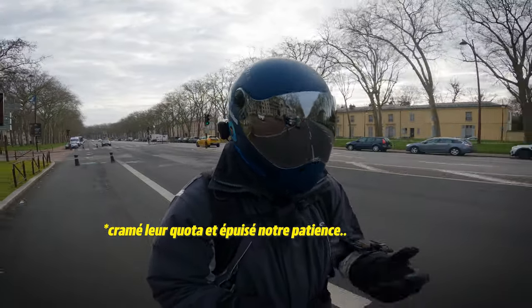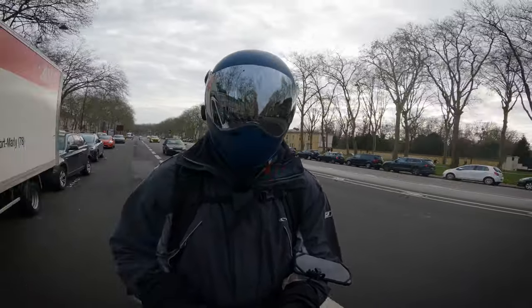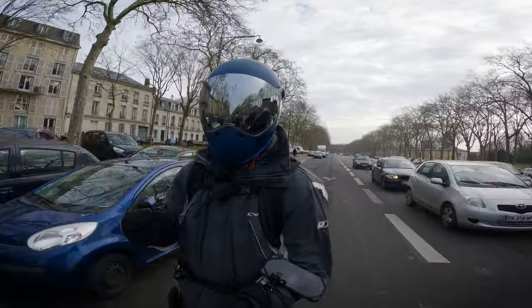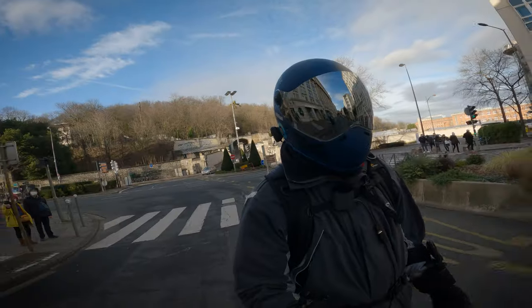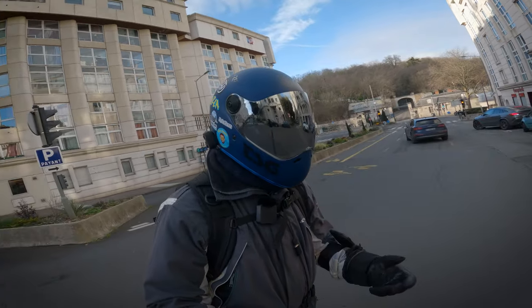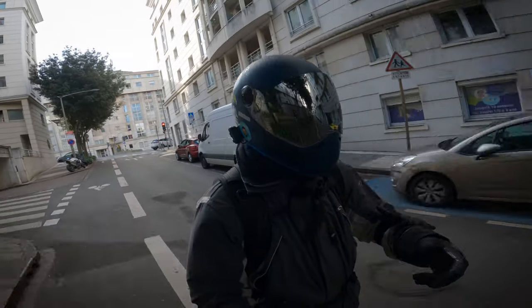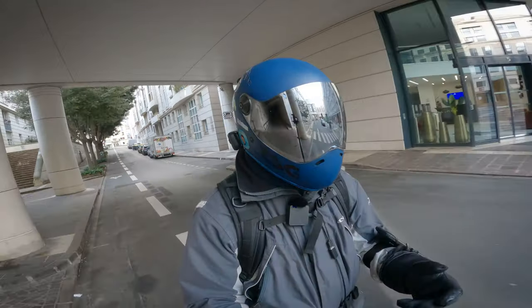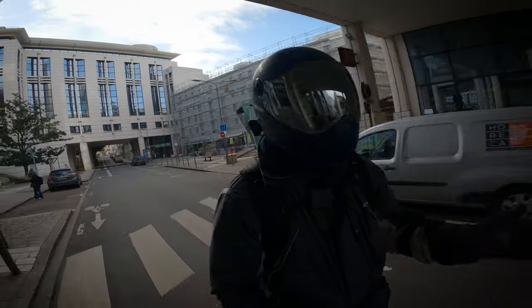Il faut le savoir quand on achète une Bigodet — il faut connaître tous ses tenants et aboutissants. Au-delà du fait que c'est génial à rouler et qu'ils font des progrès dans les options et la finition, tu n'achètes pas que la roue que tu as sous les pieds, tu achètes tout l'écosystème. Et là où un écosystème Apple fait rêver, un écosystème Bigodet laisse à désirer. Parfois, j'aurais envie de dire : allez, vous avez fait votre taf, laissez la place à ceux qui savent faire.